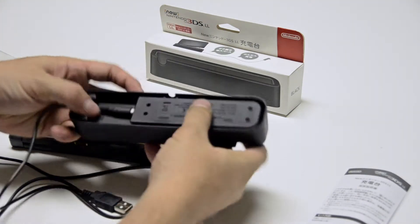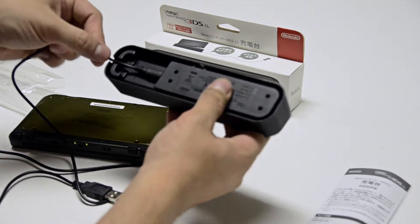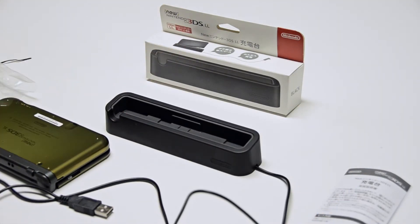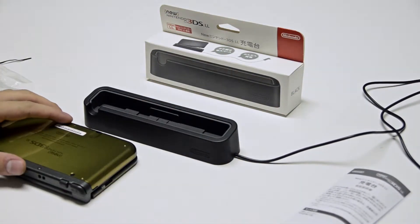Let's just plug that in there — nothing really snaps in place, it just kind of rests like that. And it sits nicely like here. I'm going to plug this into my laptop momentarily.